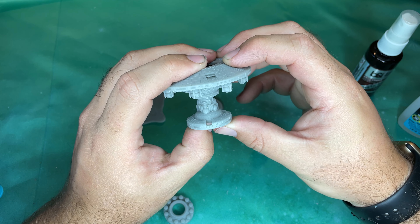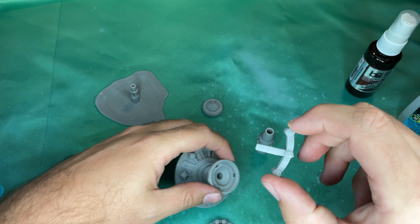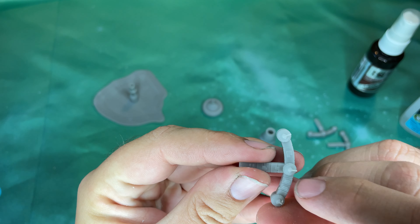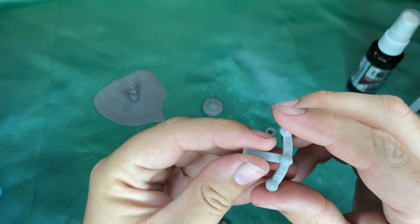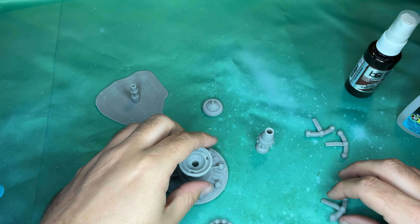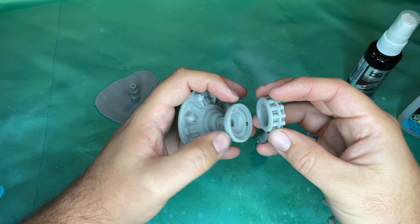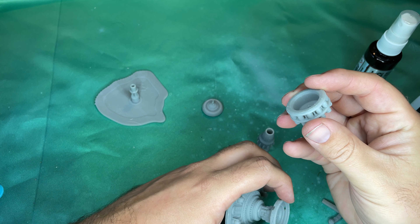One thing about this station that we want to make sure we get right is these arms — and you can see on the arms there are little turbo laser cannons on here — and that kind of goes into what the Armed Station is all about. All right, so that's together.